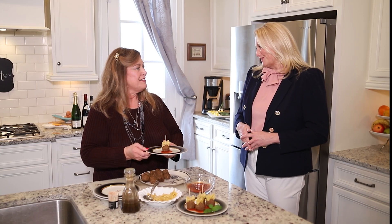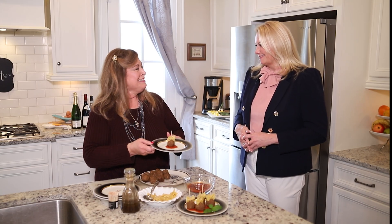Well, thank you so much, Chris. I really appreciate it. Thank you, Kimberly — and bon appétit! We'll be back with more My Southern Home in just a moment.